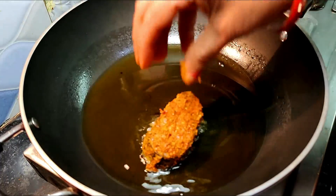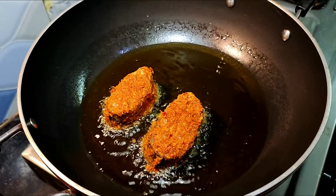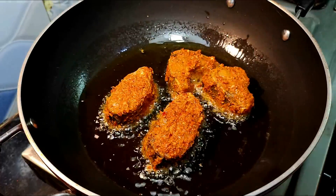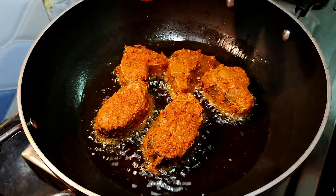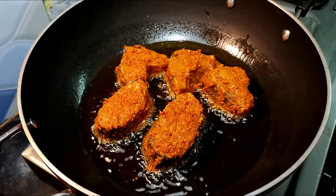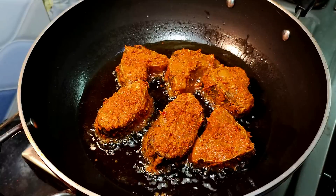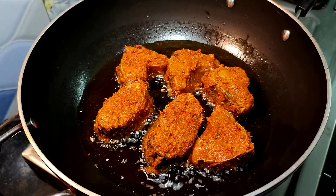Let's fry it. The oil should not be too fast, otherwise the fish will go out and won't be ready. It will be very fast. Just don't add more, or it will keep falling. When you add the fish, you don't have to cut the fish until it doesn't fall down.